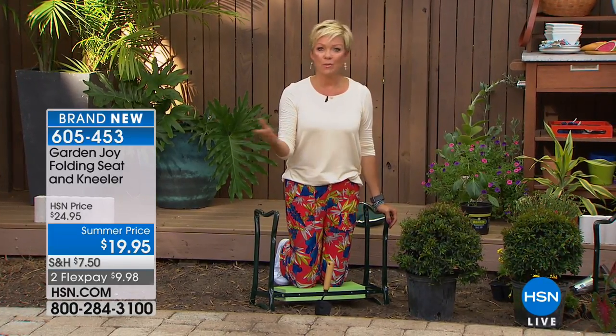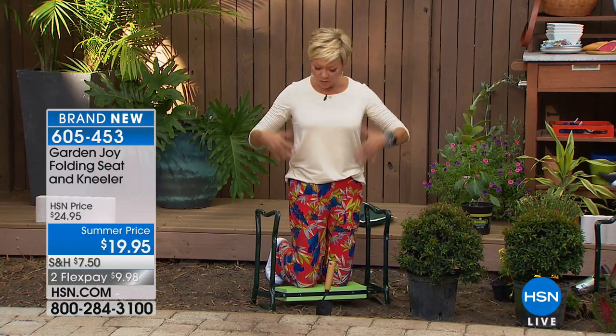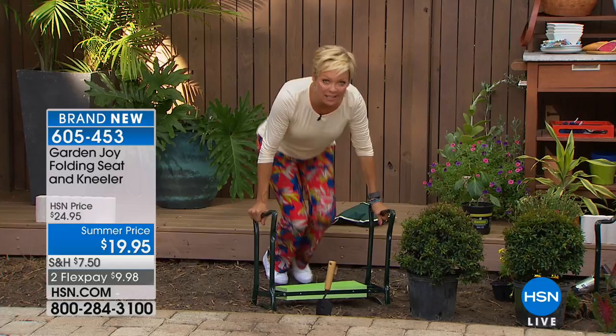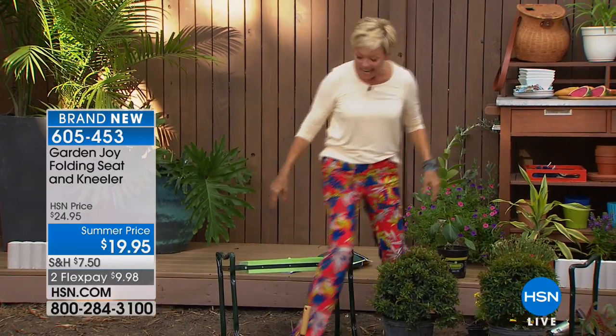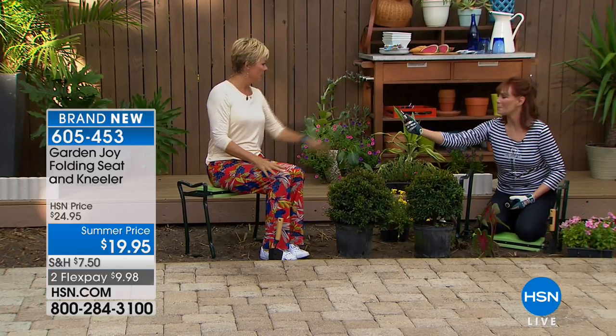Glad you're with us — I hope you come back often. If you put it in the kneeling position for weeding and then want to get higher to trim hedges or rose bushes, just turn it to the seated position. Not to mention — when you've got holiday meals and there's the kids' table and the adults' table and never enough chairs, it's an extra seat. It's a perfect seat for reaching roses and bigger hedges comfortably, so you can do your trimming without getting tired.